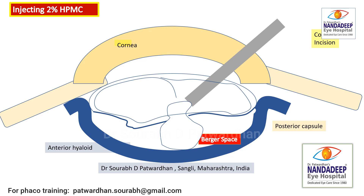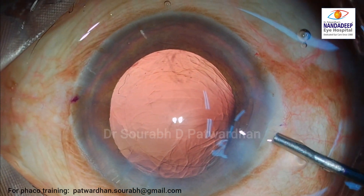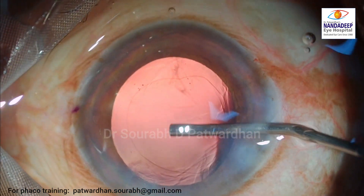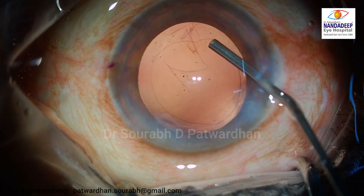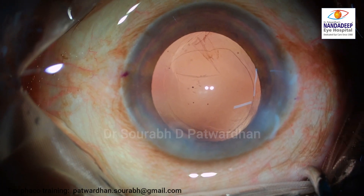Watch the visco movement carefully — how it goes beyond the posterior capsule. If it stays just beyond the posterior capsule, you know that the anterior hyaloid is intact. But if it goes into the vitreous cavity, that indicates the anterior hyaloid may be ruptured. Here, when the viscoelastic was injected, it is not going freely into the vitreous cavity but just stops beyond the posterior capsule — that indicates the anterior hyaloid is intact.